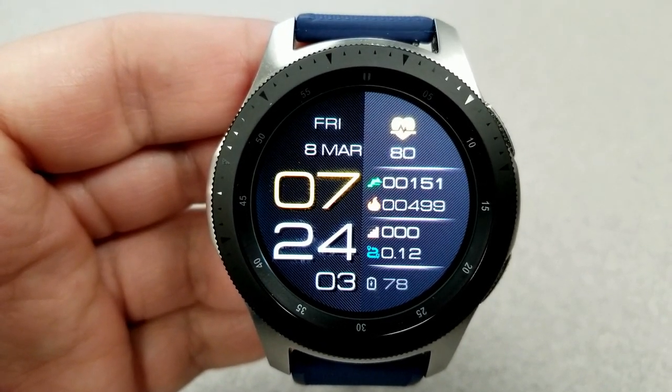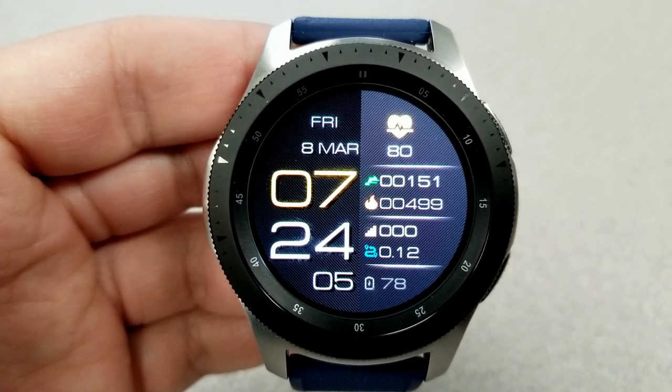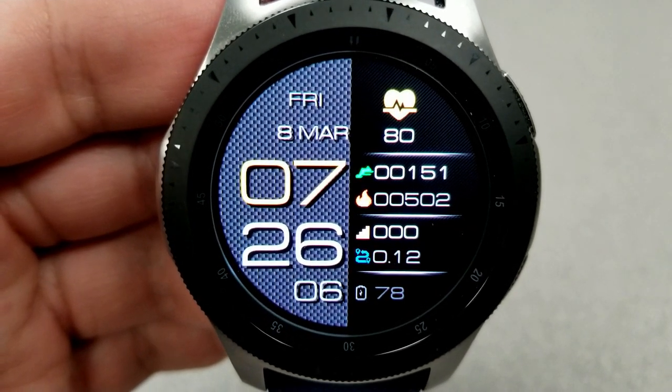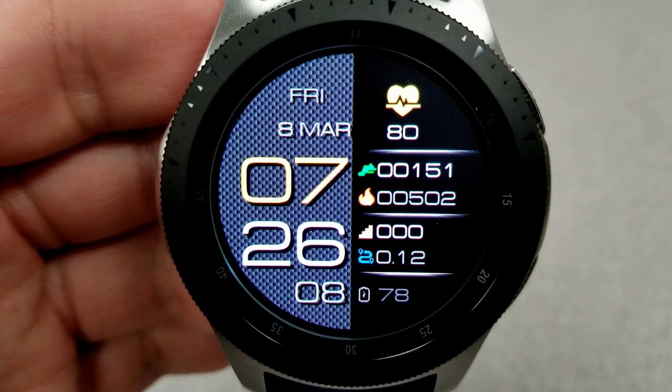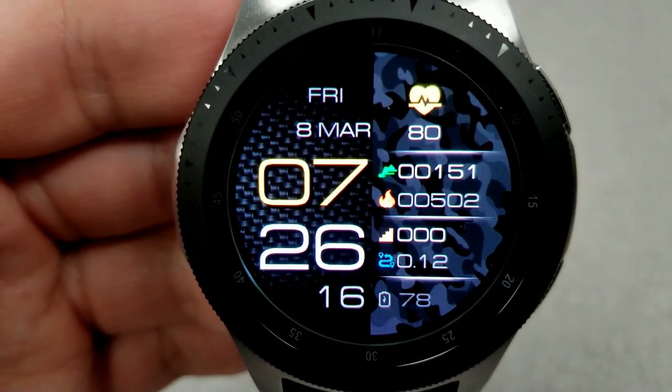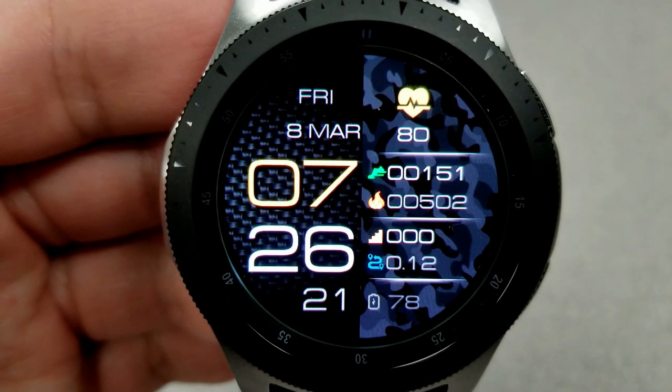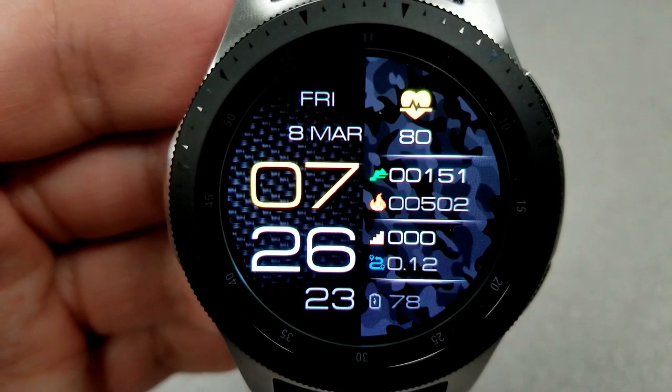There is also a sporty camouflage theme in there. Going back to those features, you have your heart rate complete with an animated beating heart on the right, and underneath that you have your total steps count, calories burnt, floors climbed, distance moved, as well as your power remaining. Finally, this comes preloaded with eight app shortcuts, with seven being fixed and one customizable.